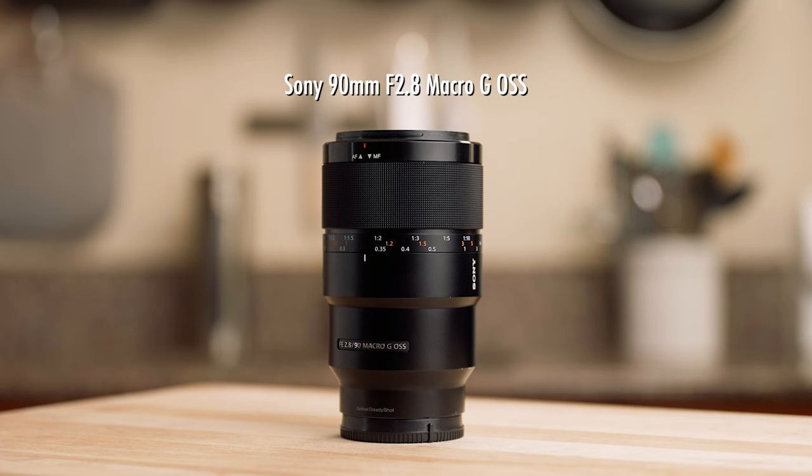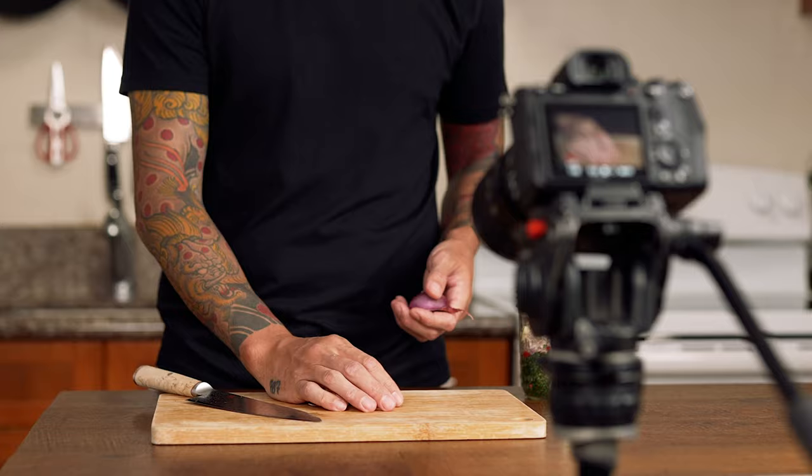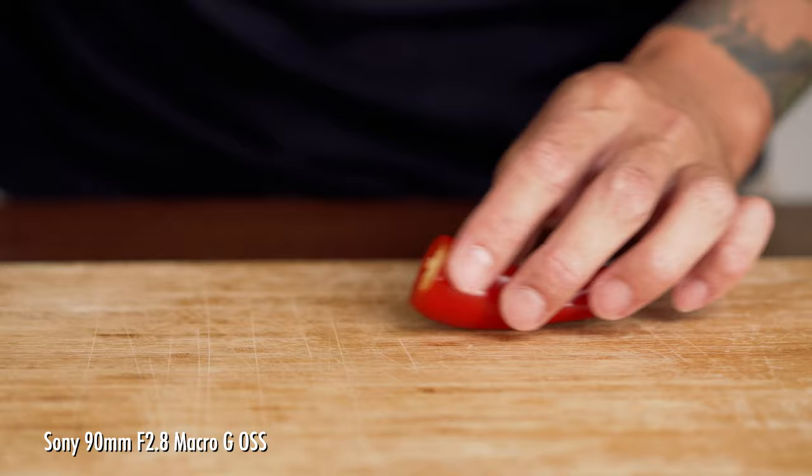My second favorite lens for cooking content is the Sony 90mm 2.8 macro. This is actually my favorite lens of all time, but I don't use it as much as the 50mm and that's why I recommended that lens first. The focal length of this lens lets me get really nice close-up shots of my food and ingredients. Because I'm able to frame my shots much tighter, this also allows me to get my microphone much closer to the food to capture better audio for ASMR cooking videos. I created a whole other video on that topic and I'll put a link so you can check it out.